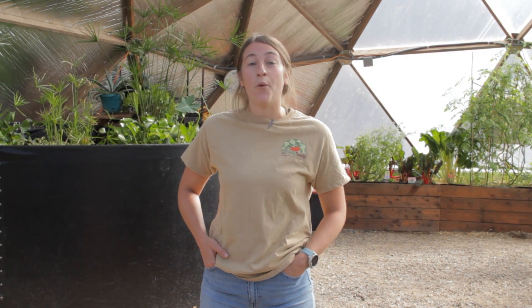Hi friends! Welcome back. We're here today at Growing Spaces in our 42-foot growing dome to answer a very important question for you: what keeps the growing dome warm throughout the winter? We always say you can garden all year round, but how does that work? How does it stay warm?